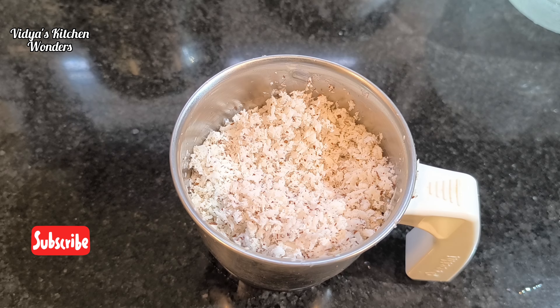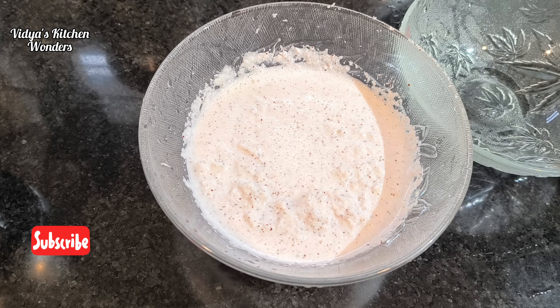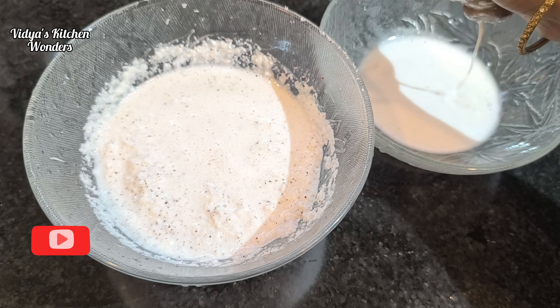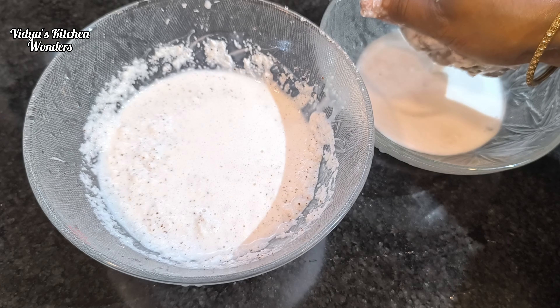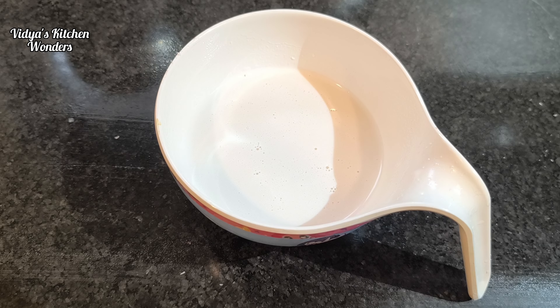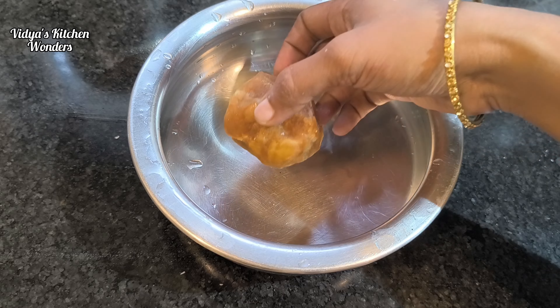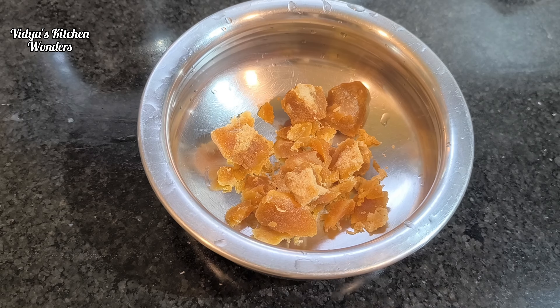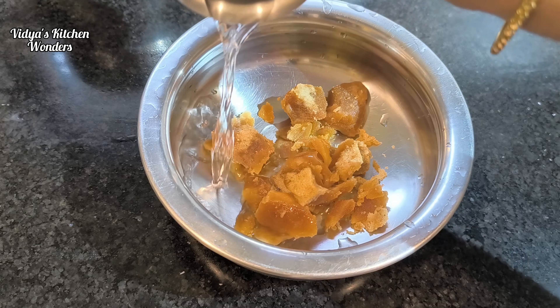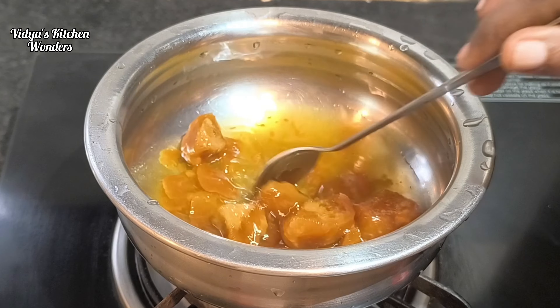I am going to mix it in a bowl. I put one of the sharkarikers in like this size. I put a glass of sugar as well. I have made a cup of oil for this. I will put it in the cut and I will put it in the pan.